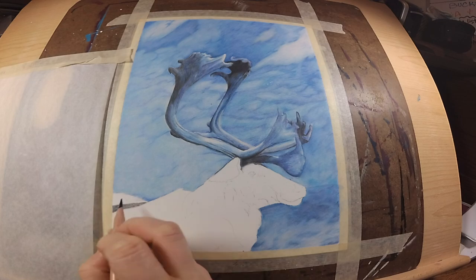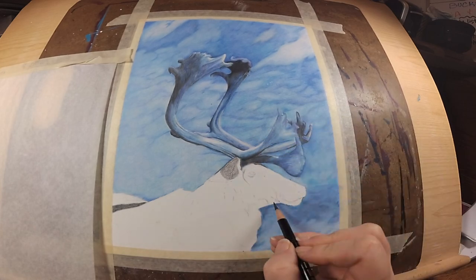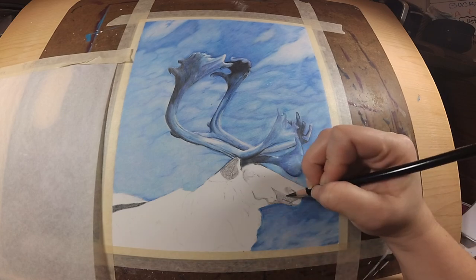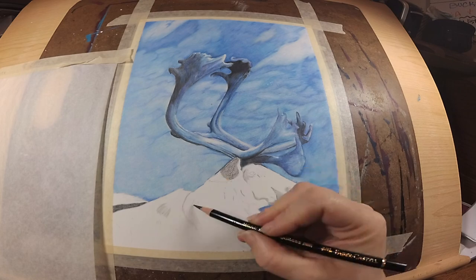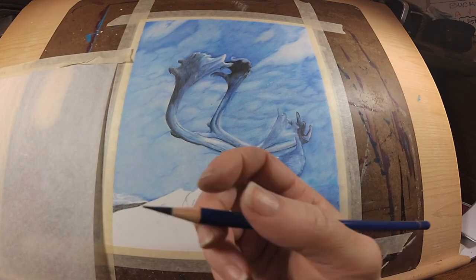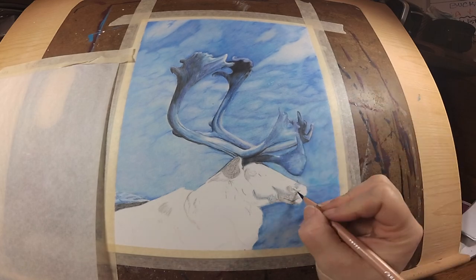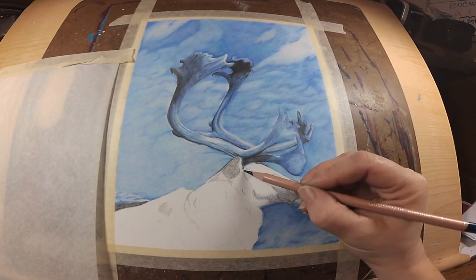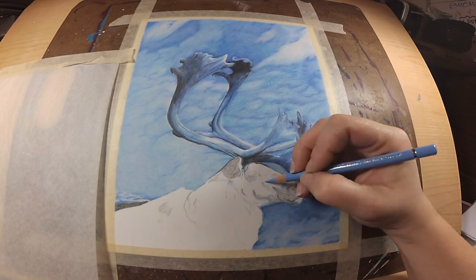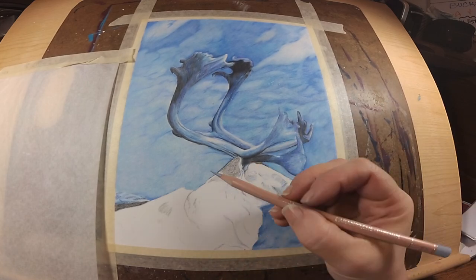Now I'm working on the actual caribou, doing the same thing — putting the darks where I want them using that black Polychromos pencil, very lightly. I normally work in little sections, but I found that adding the darks in first really helps put the rest of the piece in motion. It's a lot easier to judge all the values when you have the darks in there. I'm using my pencil strokes in the direction that the fur is going, paying very close attention to my reference photo.